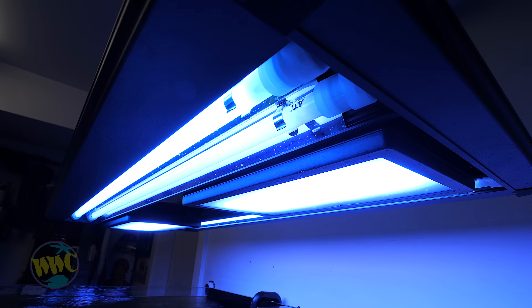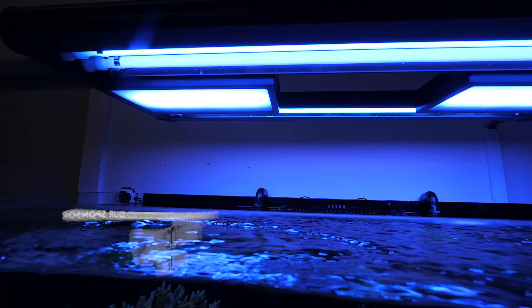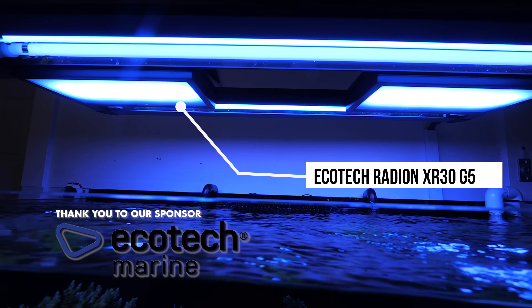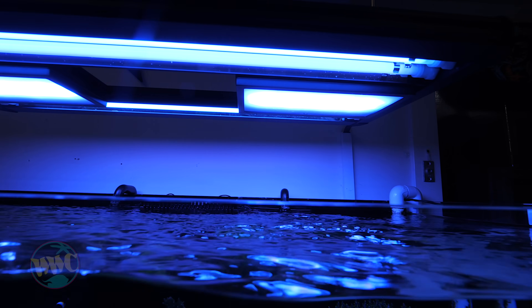Yeah, you see that a lot. Those T5s give a nice spread of light. And I see you have the diffuser on — are those the Radions? Yeah, those would be the XR30 G5s with diffusers. It's such a nice light, just very even across the entire tank. I love it.